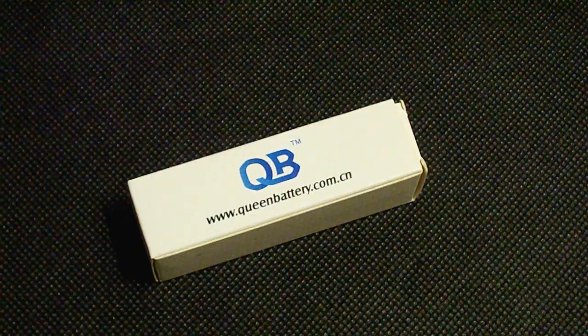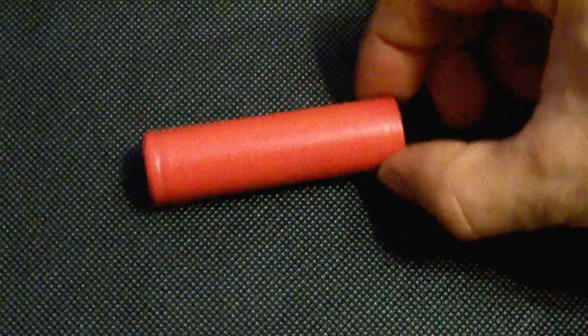Hi guys, this time I've tested an 18650 cell from Senu. It's the UR18650AA, which is a low price 2250mAh low drain battery. Let's take a look at my testing method and equipment, then move to the results of the test.